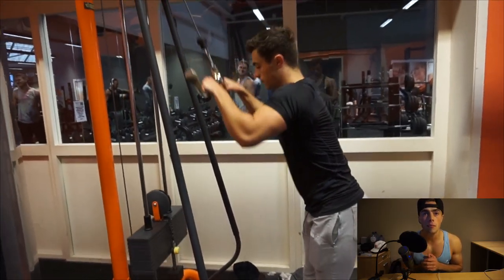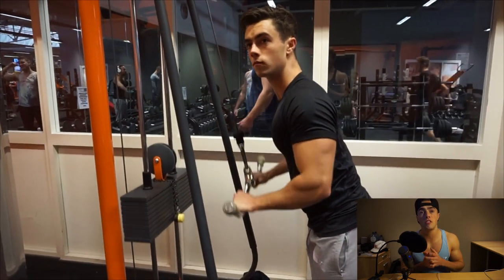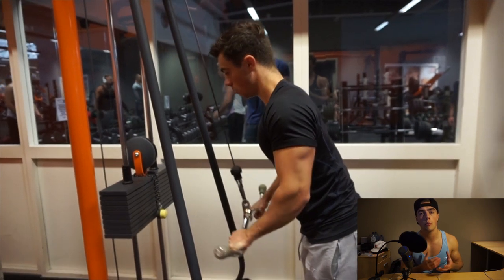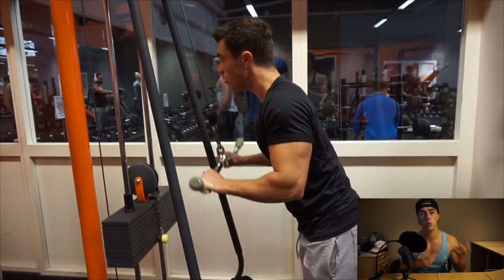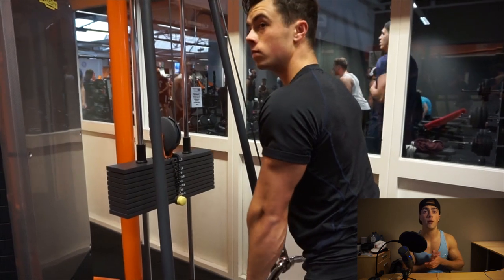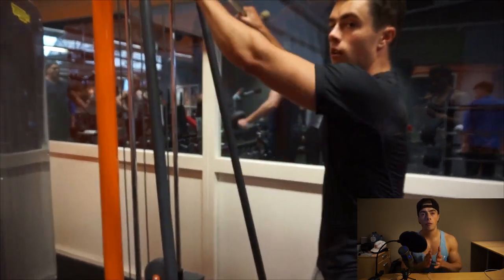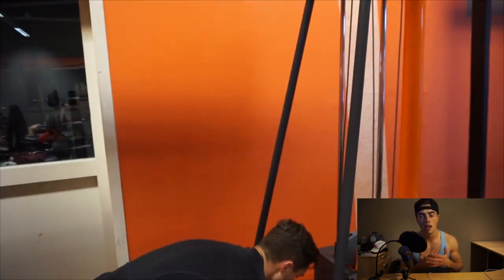The first one is going to be the EZ bar pushdown for triceps, and we're going to superset that with straight bar bicep curls, both on cable — cable is great for warming up too, so that's why we start there. We did 10 reps on triceps then 10 on biceps.